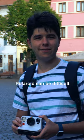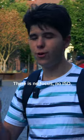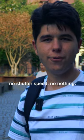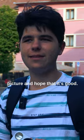Shooting with a Polaroid can be difficult because I have only one single try. There is no focus, no ISO, no shutter speed, no nothing. So it's like you just take the picture and hope that it's good.